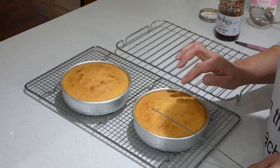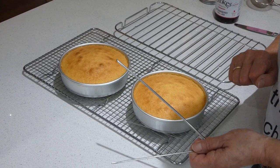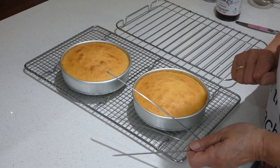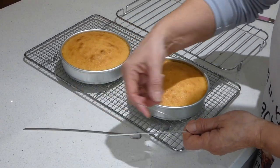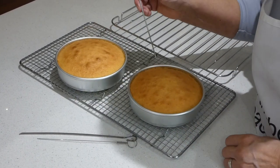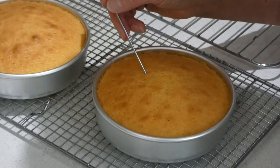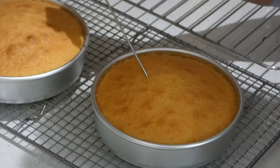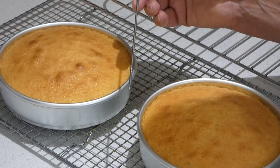Now if you're not sure if they're cooked, you can always test them with a skewer — they come in all sorts of shapes and sizes. You go into a hole that's already there, a bubble, and go down to the bottom where the tin is. Then you bring it out, and if it's absolutely clean, you're sure your cake is done.